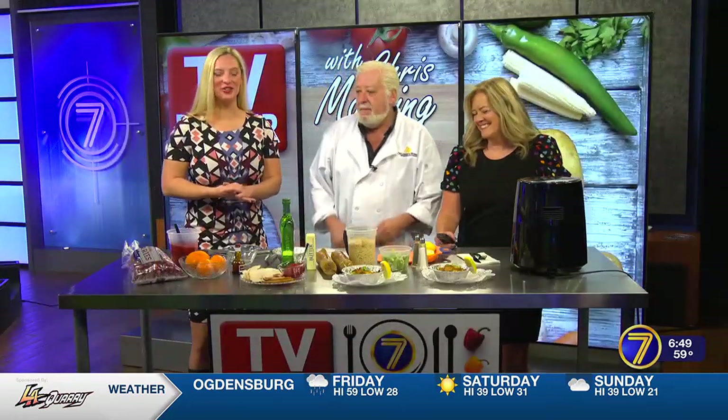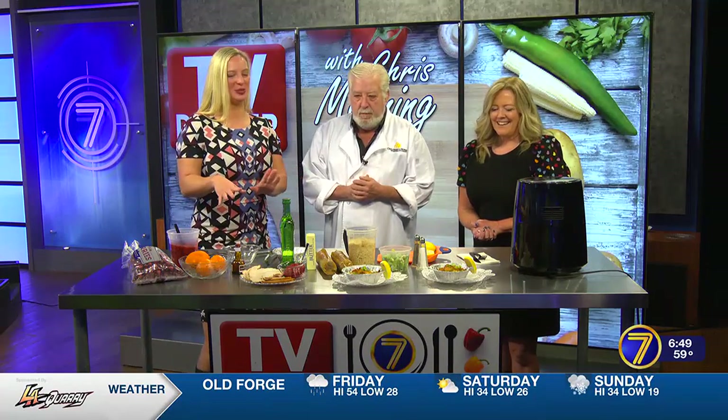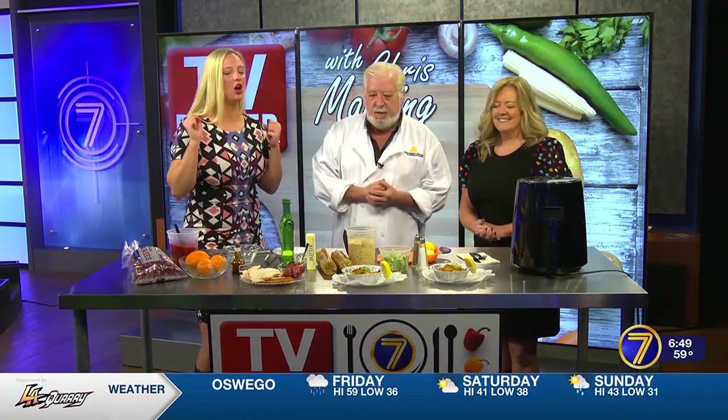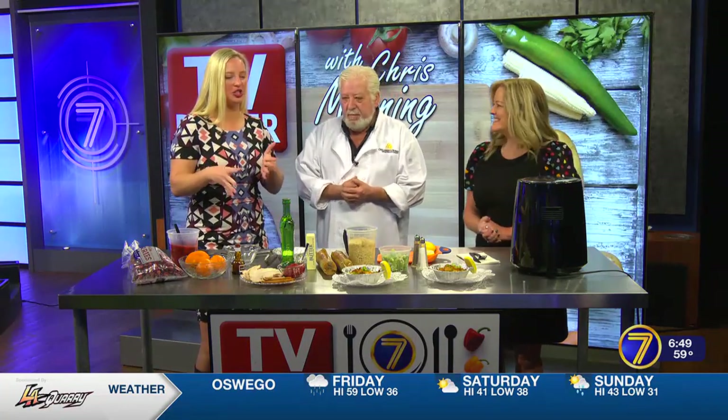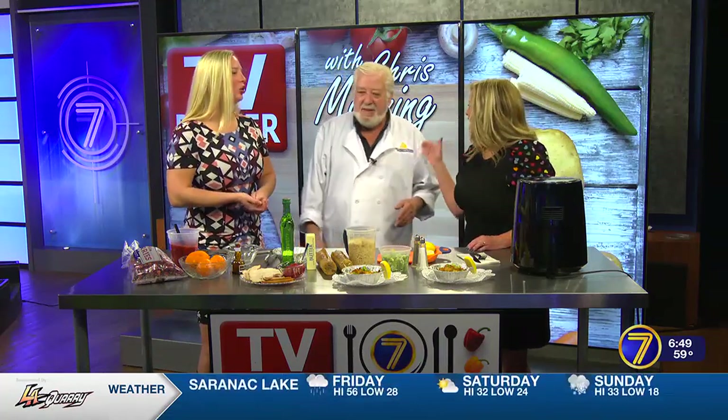Good morning, we're here with Chef Chris Manning. You've got such a nice array for us this morning. I'm loving all the colors — what a treat. And the smells, the aromas — man, it smells so good. You've got a couple different dishes for us this morning, one that I do every year, so please indulge me. It's my favorite — a cranberry orange relish. It's our tradition. It is so good.